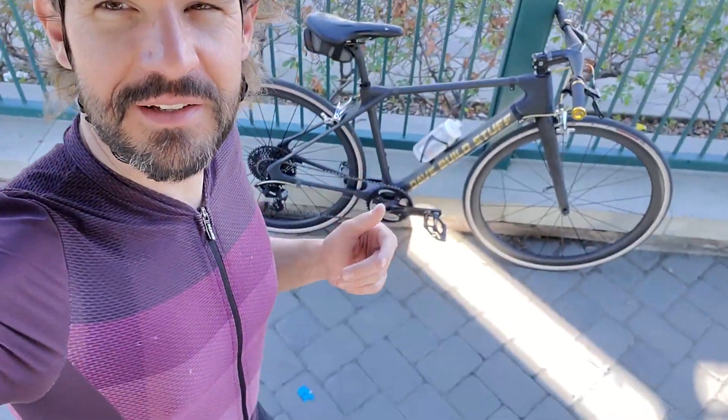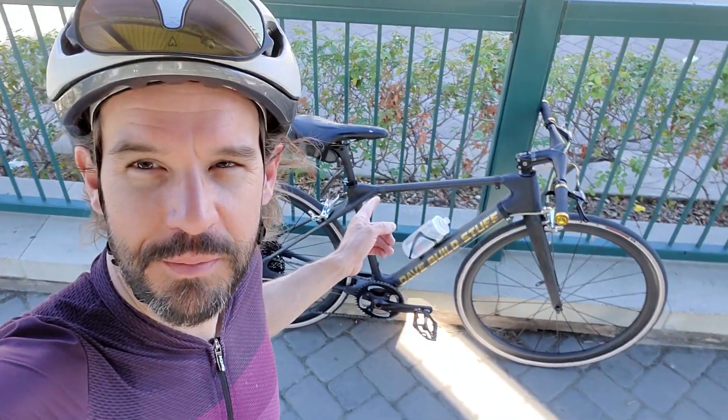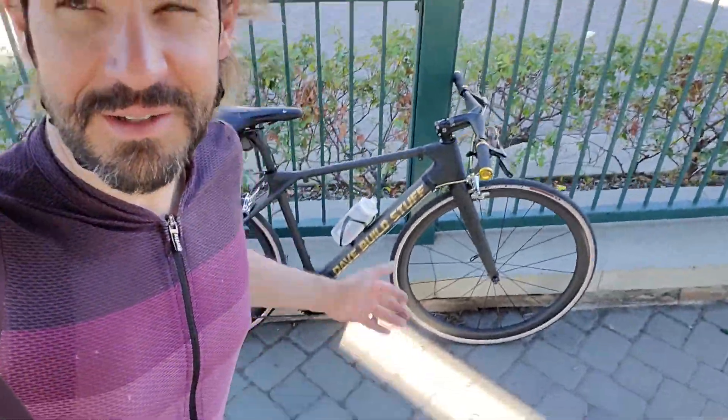I figure maybe it's a good time for an update on the 3D printed bike. Really not much to update on because it's going good.